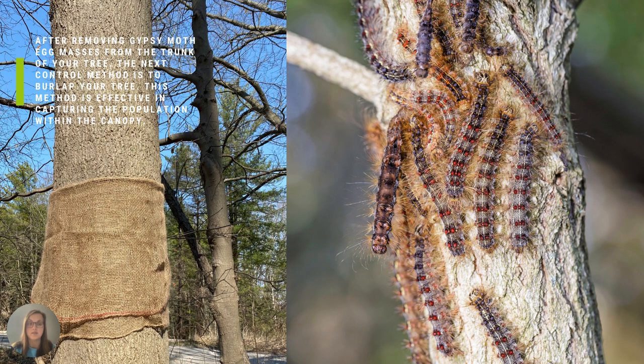After removing gypsy moth egg masses from the trunk of your tree, the next control method is to burlap the tree. This method is effective in capturing the population within the canopy.